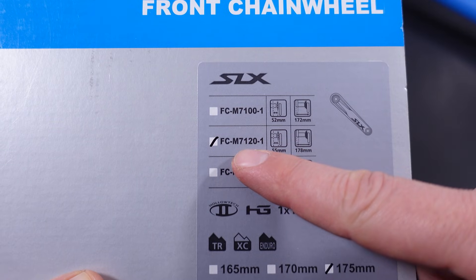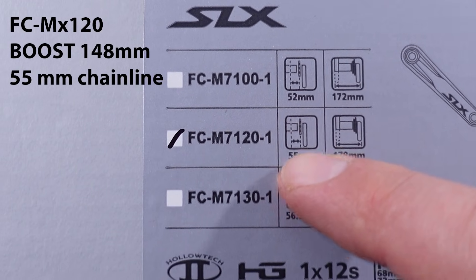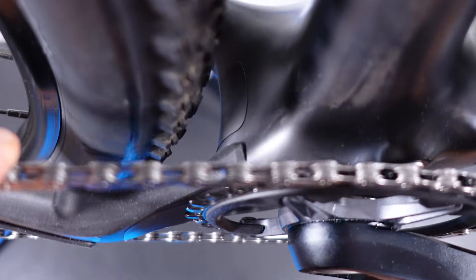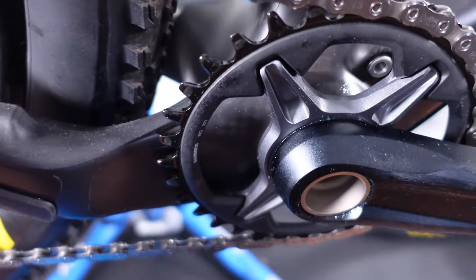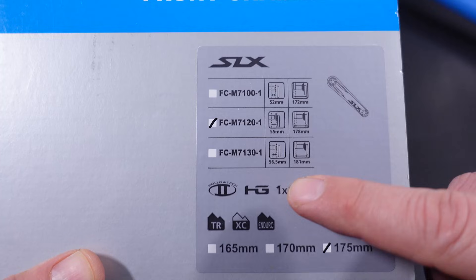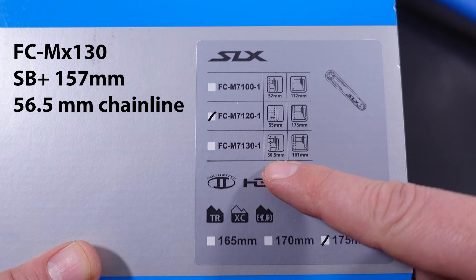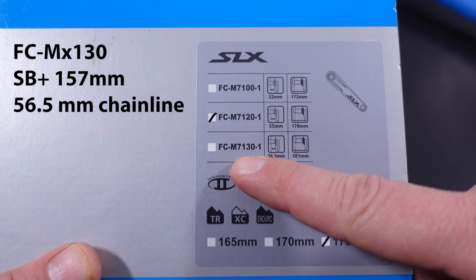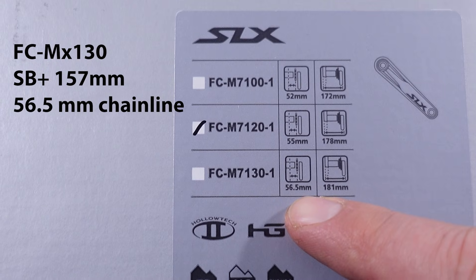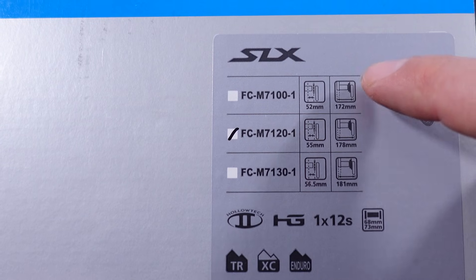The 7120 is still for Boost, however this provides you with a 55mm chain line for bikes like my Yeti that need more tire clearance, so they have to go wider at the spindle. Finally, Super Boost Plus or 157mm — that's where you're gonna need the 7130. That gives us a 56.5mm chain line and 181mm Q-factor.